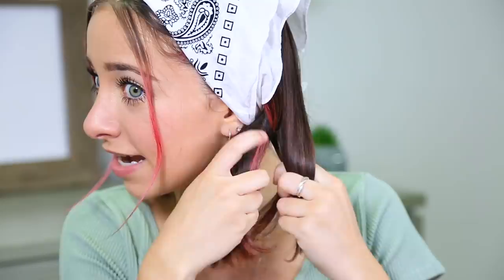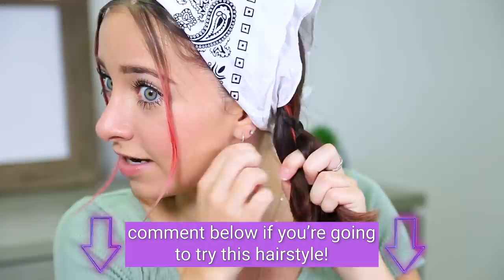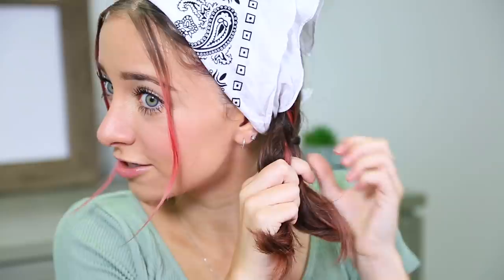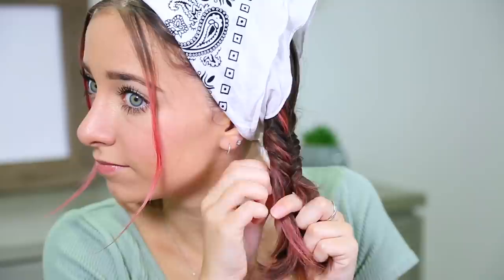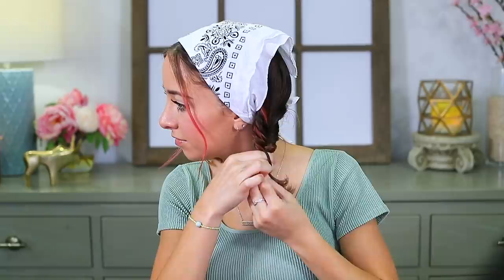You have your fishtail on one side, then you're just going to repeat that on the other side. Again, split the strands, grab a piece from the back, check to make sure it looks long enough, cross it over and add it to the other side, just like a basic fishtail. Keep the strands as long as possible. This side is a little easier — I think it's my dominant braid side, if that's a thing. Rubber band that, then pancake it out.